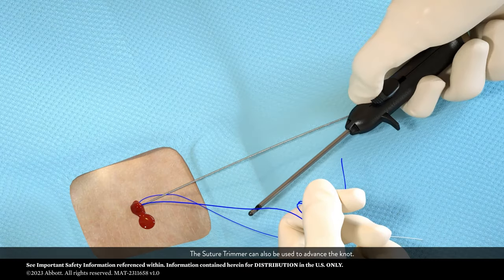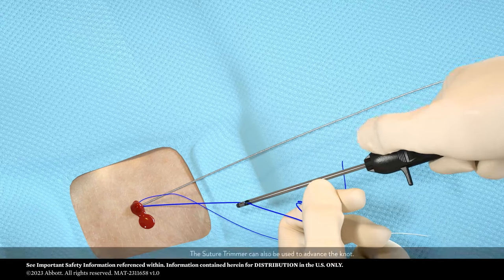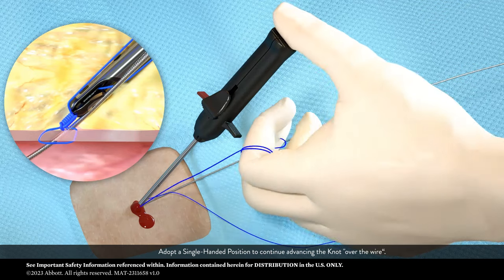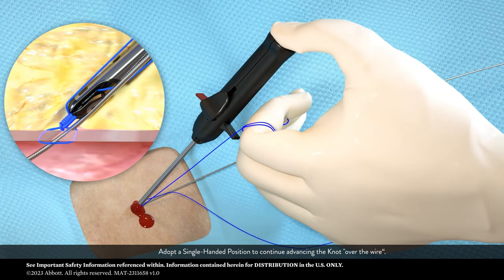The suture trimmer can be used to advance the knot. Adopt a single-handed position to continue advancing the knot over the wire. Apply slow, consistent increasing tension.